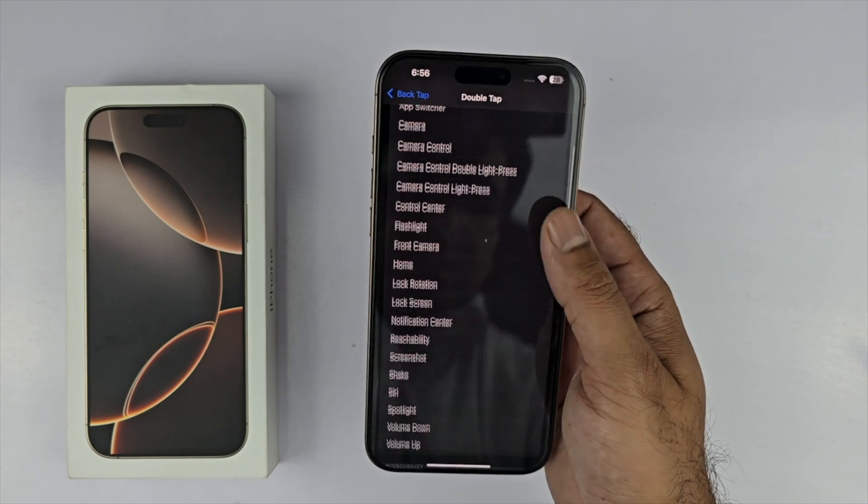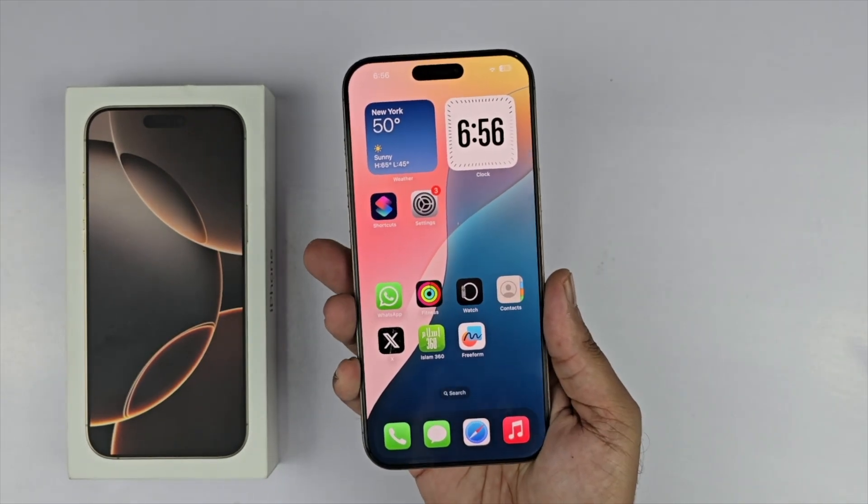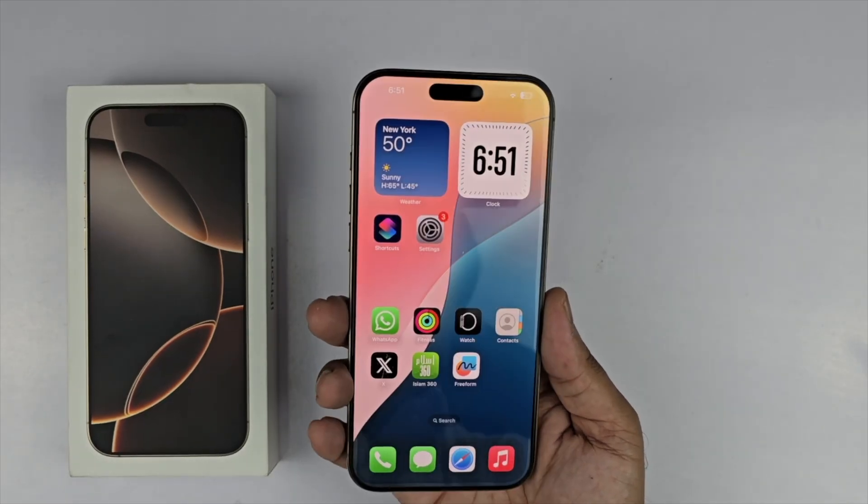Scroll down to the end where you will see a Back Tap option. Open it up, select Double Tap, and a menu will appear — select Screenshot and you are good to go. Double tap on the back of the phone and you can take the screenshot quite easily.